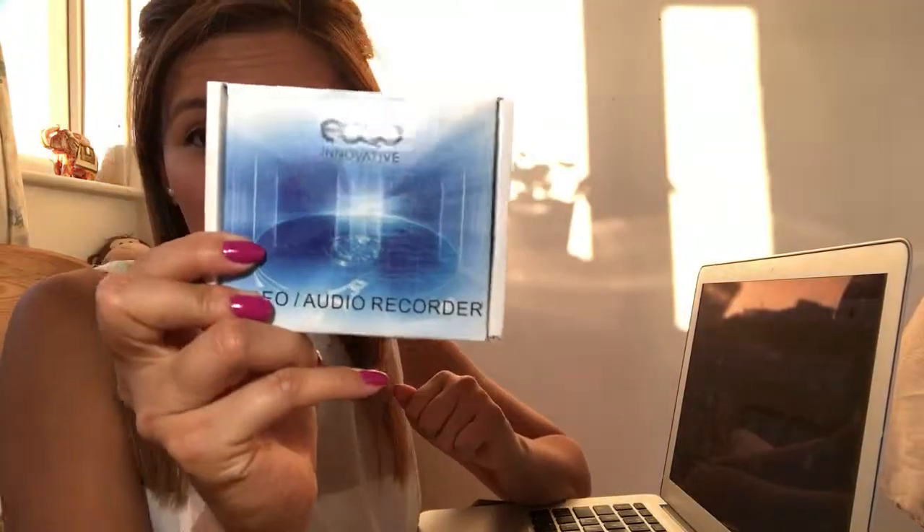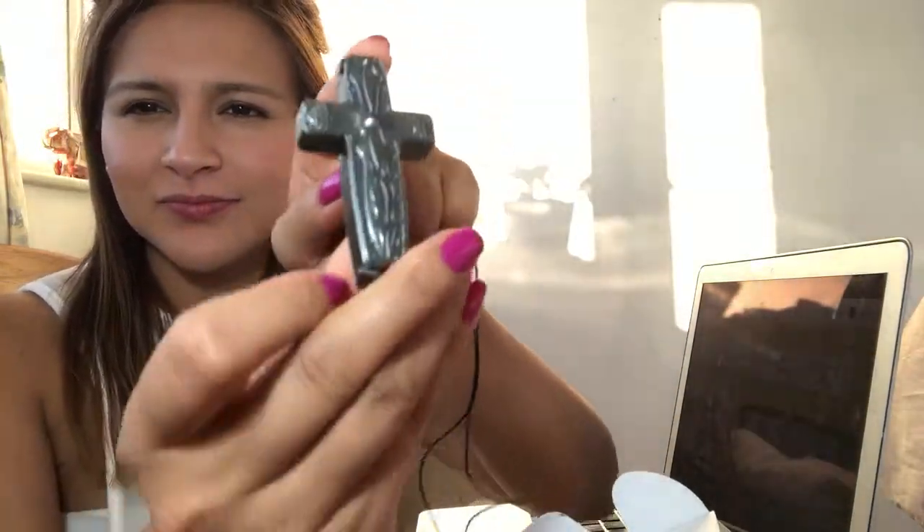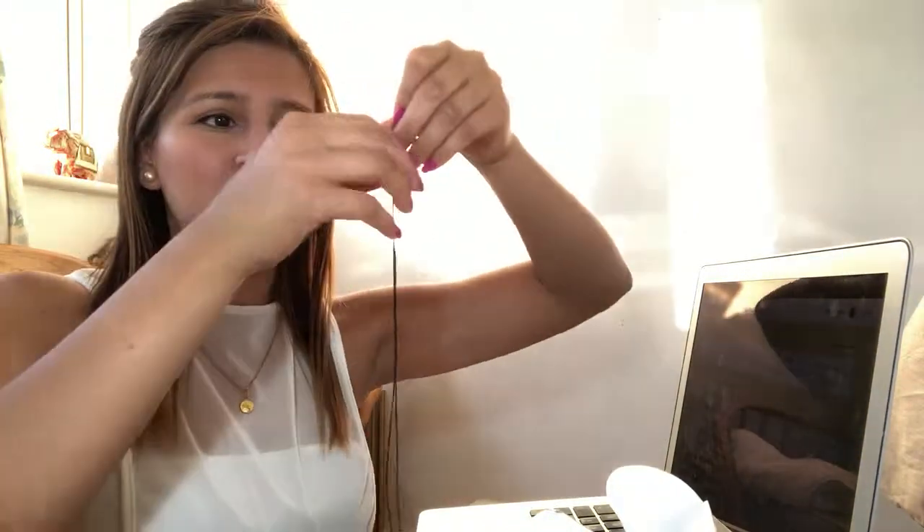Hi guys, today I just want to talk to you about this incredible audio recorder that I recently purchased. It comes with a manual in case you're unsure about anything, and this is what it looks like. It comes with a cord so you can put it around your neck if you want to record.